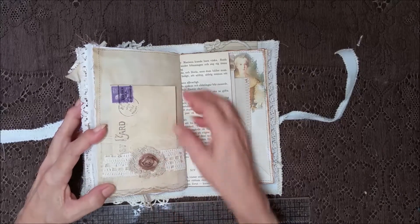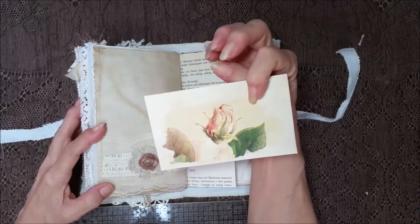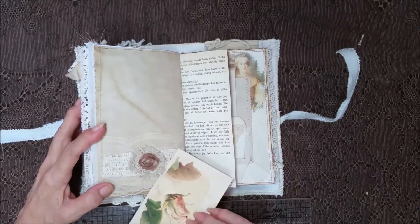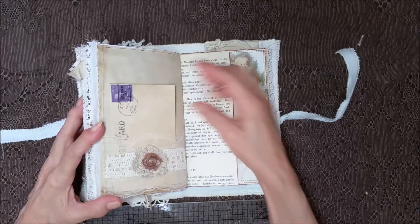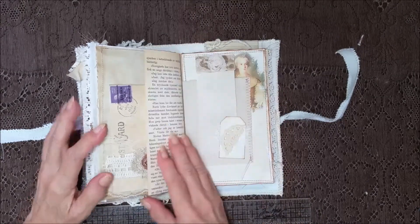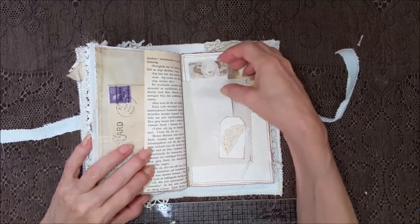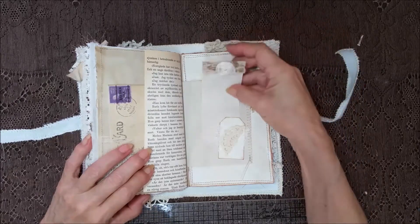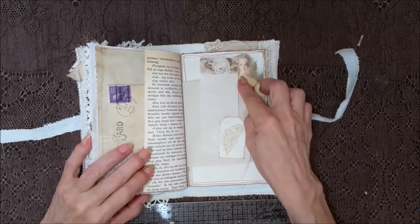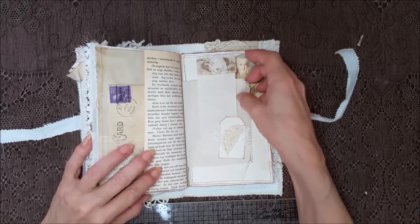A rose and part of a crochet doily, and a postcard with a rose on the back. And part of that book page. And a little tuck spot here with some laces and part of a crochet doily. I like how it sticks up over the top of the page — I think that's neato.